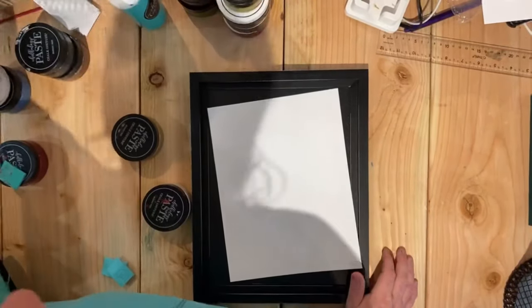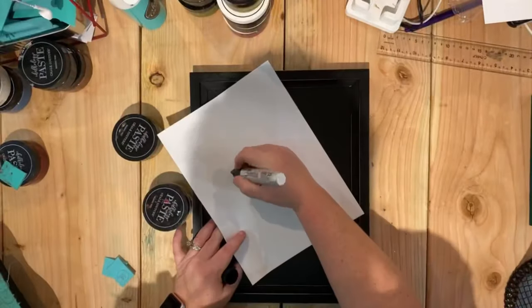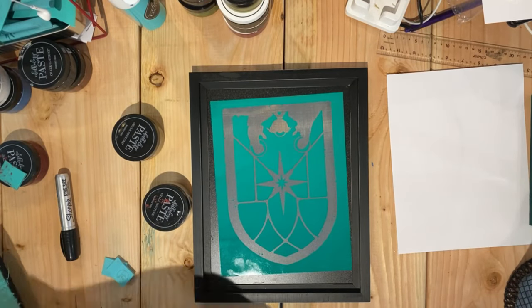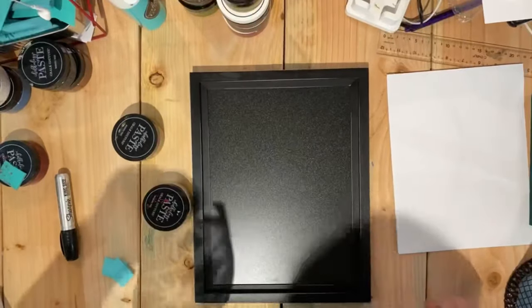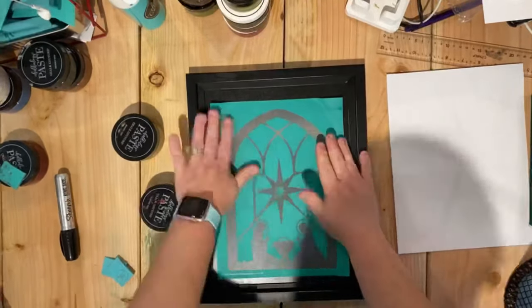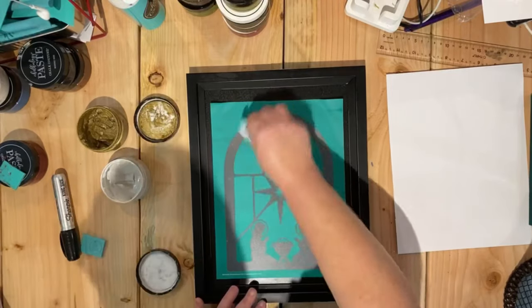Today I'm using one of our black frame Grayson chalkboards along with the nativity window silkscreen transfer. This transfer is so beautiful and it really puts me in mind of mass on Christmas day — it just screams Christmas to me.